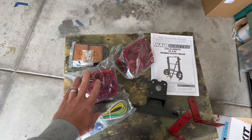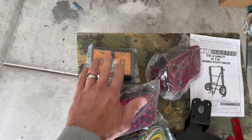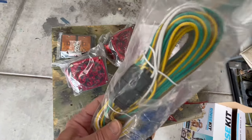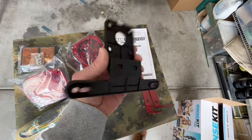Here are all the lighting supplies that came in my trailer kit. We've got two tail lights — right and left — marker lights and hardware, this wiring harness with some accessories, two L brackets, and a license plate bracket.